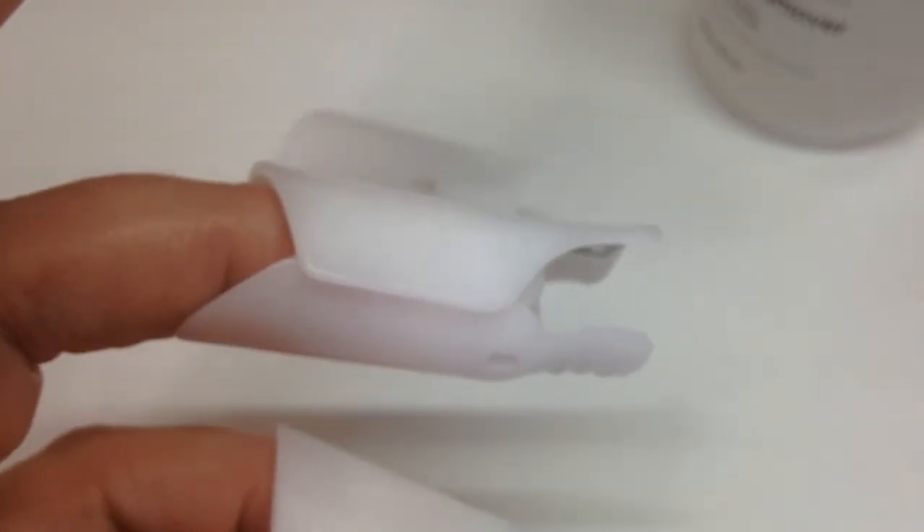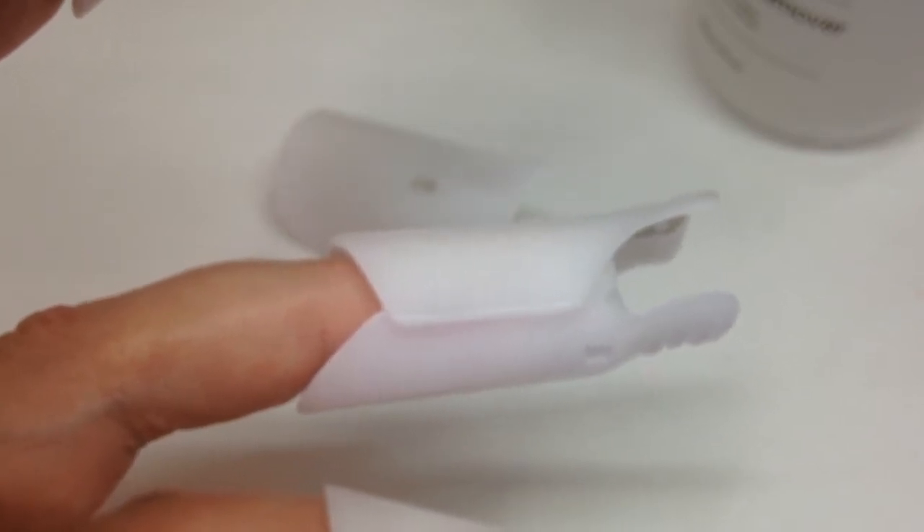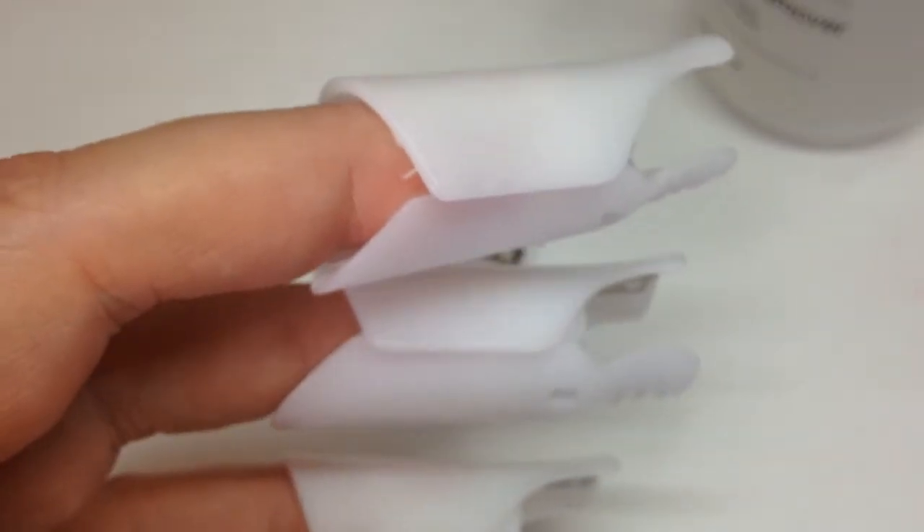I've heard people say that these are uncomfortable but I don't think they're uncomfortable at all. I think it stops your client fiddling with things during removal - you know how clients want to fiddle with their phone. If you're using foil wraps they can come loose. This is a fabulous removal system. I'm going to pop on a timer for 15 minutes now because I have CND Brisa Light Smoothing Gel underneath my gel polish. In 15 minutes I'll come back.